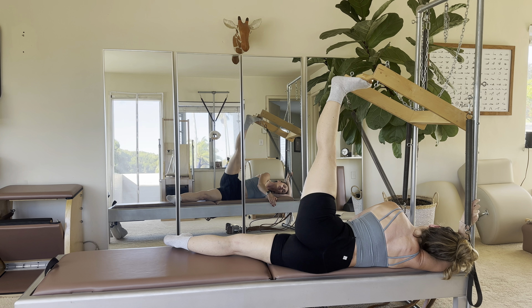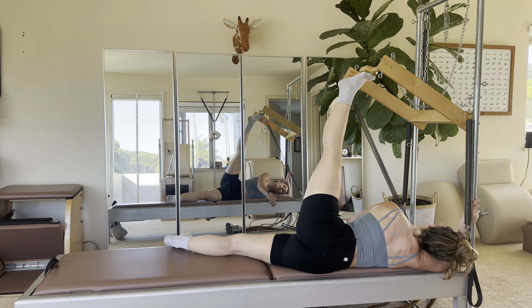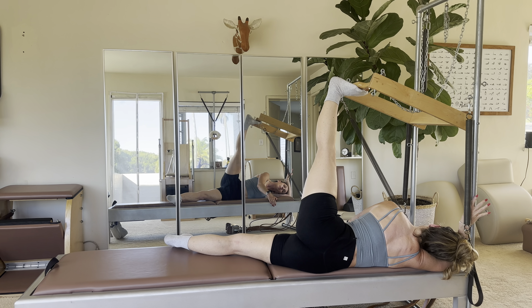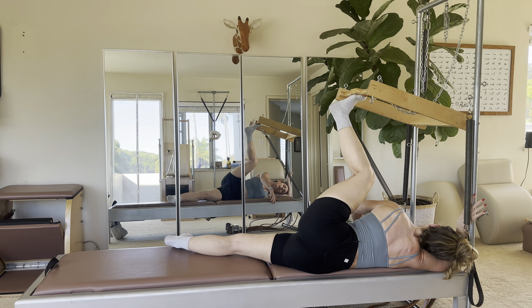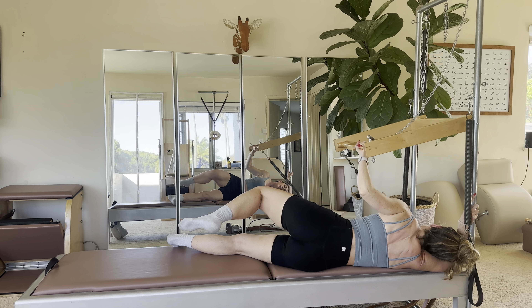Now keep reaching that hip down. Flex, point, flex, point, and one more — point and bend, bend, bend. Then carefully bring it on in.